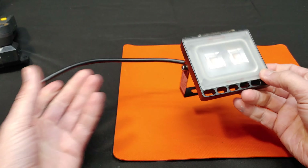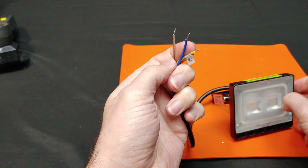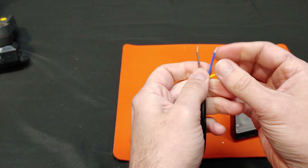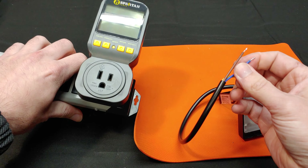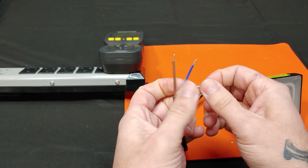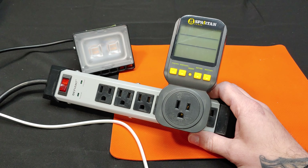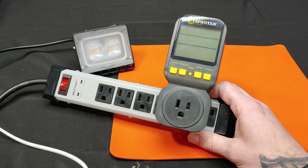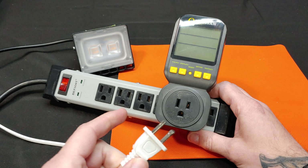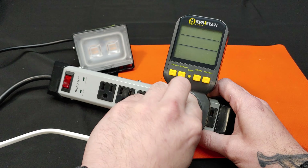So I believe there is likely some amount of power reduction. You can see the ground, neutral, and live wires beneath the housing, and there are likely some surface mount components back there dropping the voltage down, because these LEDs clearly can't run on AC current.